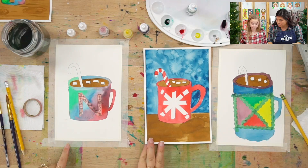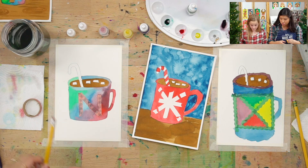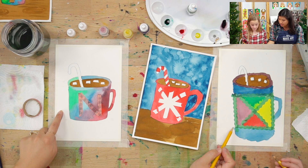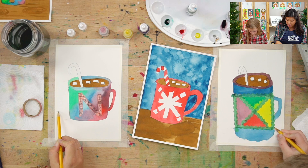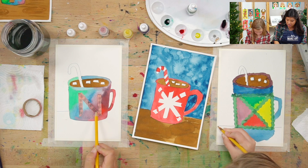So we let ours fully dry. Now what we're going to do is add our table, because right now it kind of looks like our cup is floating in space. So if you grab your pencil, somewhere along yours — you can do it anywhere — imagine where your table would be. Draw a line across somewhere, and then draw another line across for the thickness of the table edge. That way you just added a table.